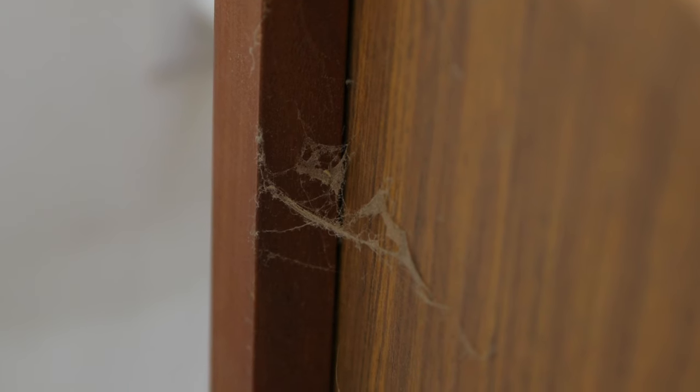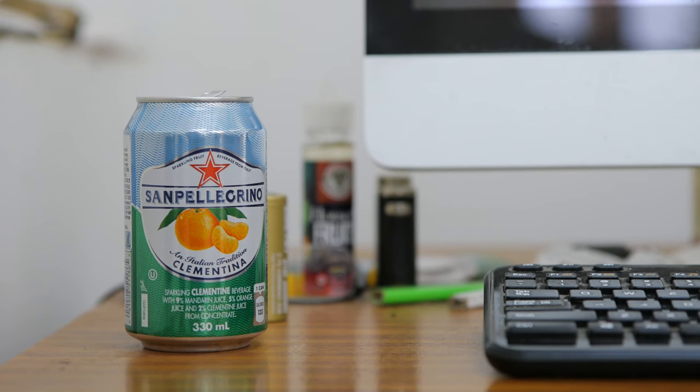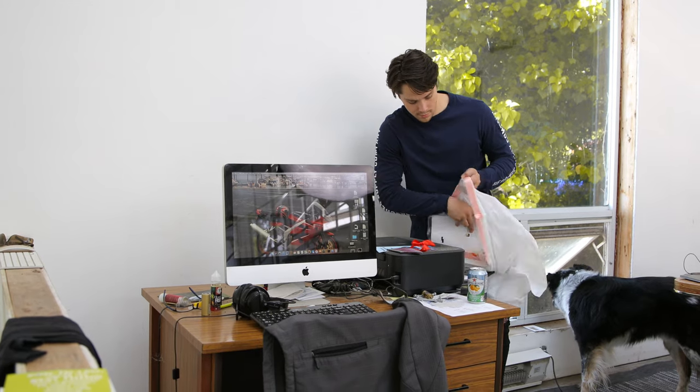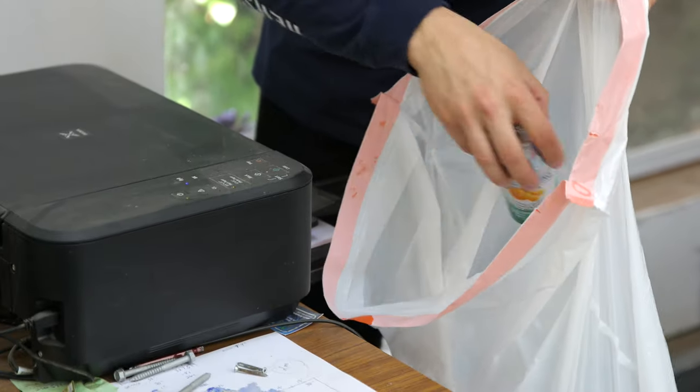Similar to the first makeover we did, this desk was pretty dirty — it had cobwebs on the side and just looked like it was used on an everyday basis but not much care was put into it. That's totally normal; my desk looks like it hasn't been cleaned in a while a lot of the time and you just get a little bit busy. So the first step was just a lot of cleaning, clearing things out, and having a fresh slate to work with.